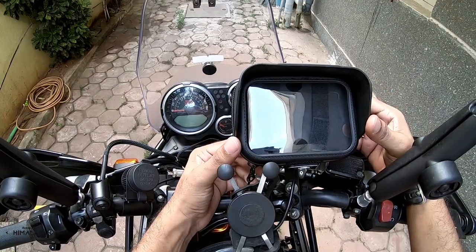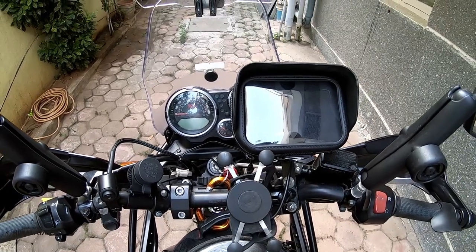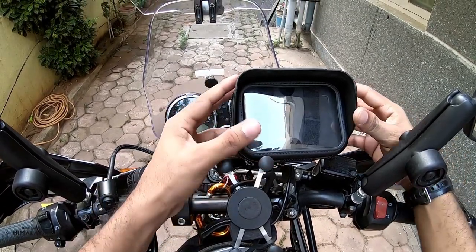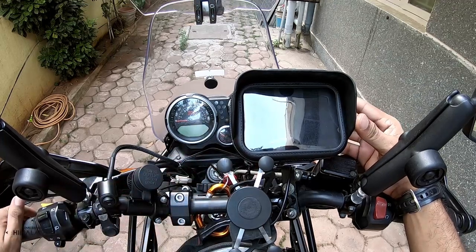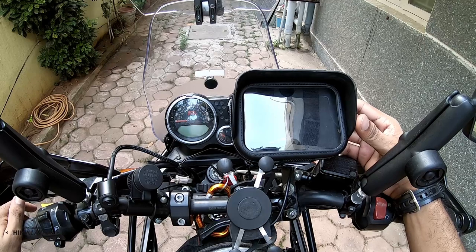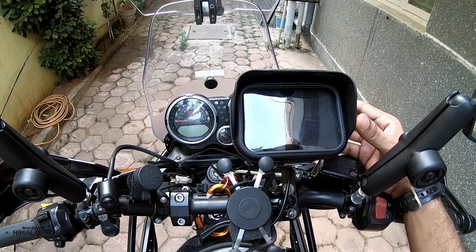Good morning friends, this is Ben — and what you're seeing here is my SW Motech GPS case. I've just got it from bigbadbikes.com and it retails for 2400 and something.